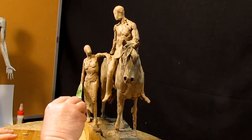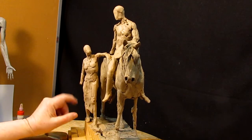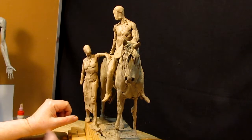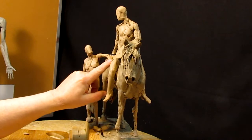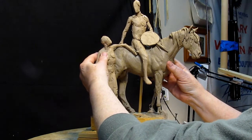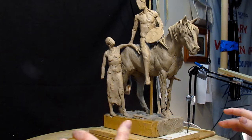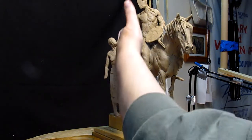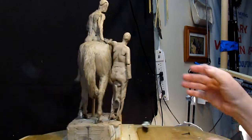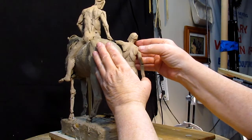I don't know what to do with this hand yet, or this arm. I've got an idea forming in my head, but I'll work on that later. I'm also going to put her close to the horse — it looks better if she's standing straight up instead of leaning out. I'll have to pin her to the horse when I get to that point.